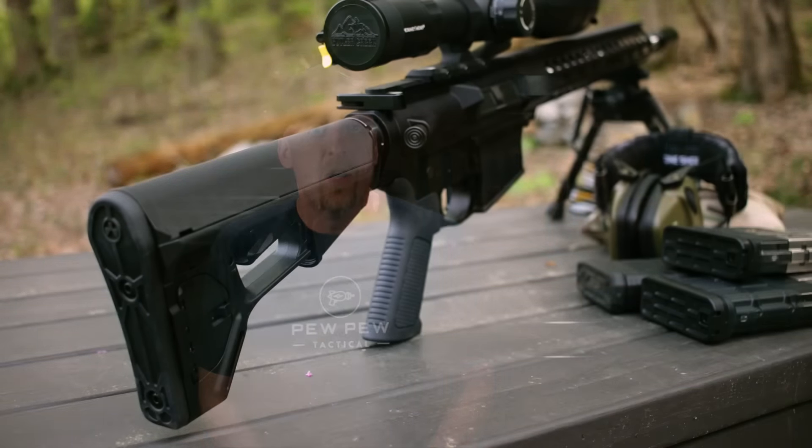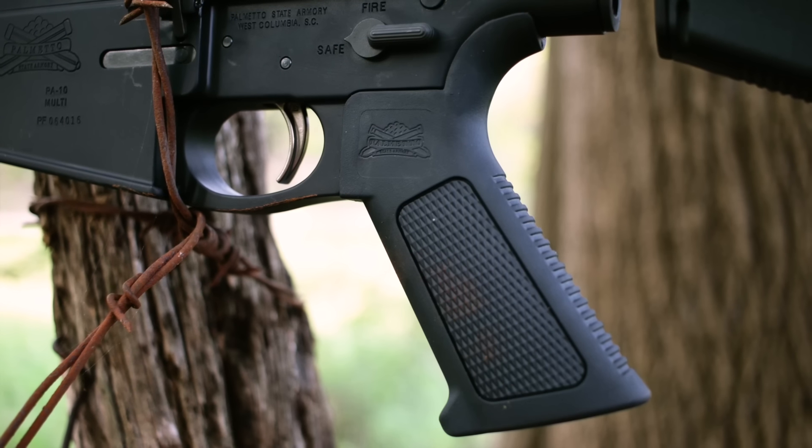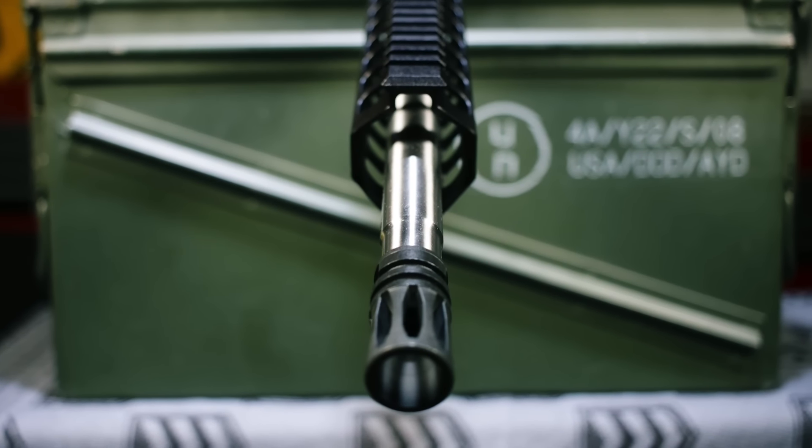For me, the barrel really is the highlight of this rifle. Everything together comes in at eight pounds — that's without glass and without ammo — but overall I think eight pounds is manageable. The stock is the Magpul ACS-L, and the grip is an over-molded rubber one with the PSA logo on it. The gas system is mid-length, and the muzzle device is A2 style.